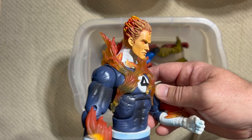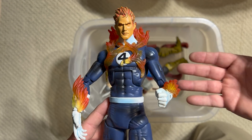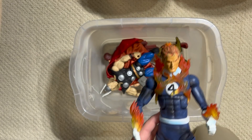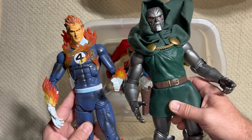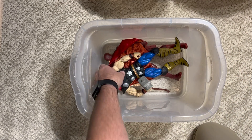Unfortunately, we got Human Torch and we got Doom, and that was it. No Thing, no Mr. Fantastic, no Invisible Woman. For a family like the Fantastic Four, it just drives me nuts when we get part of a team but not the rest. I don't know that I've ever had this figure on display anywhere in my collection mainly because he has no one to display with.